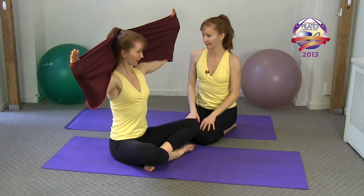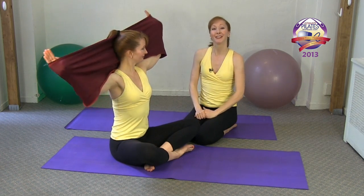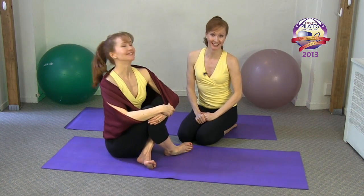That is our neck and shoulder sequence with the stretchies. How did that feel? Very good.